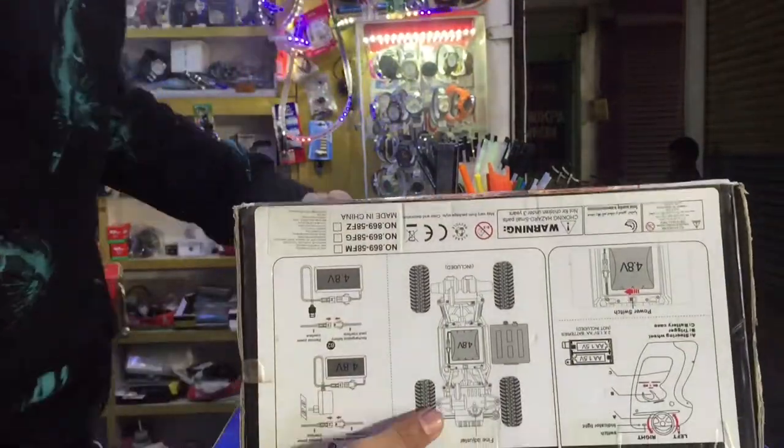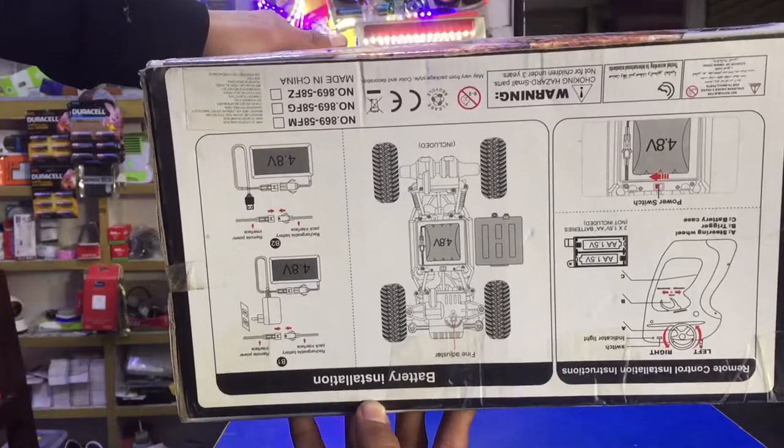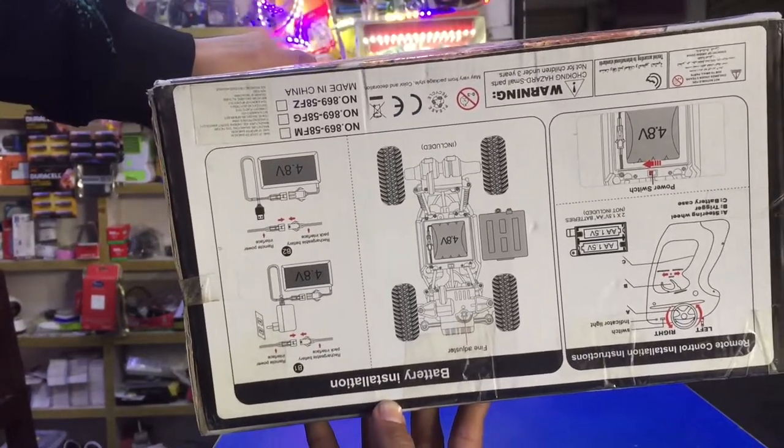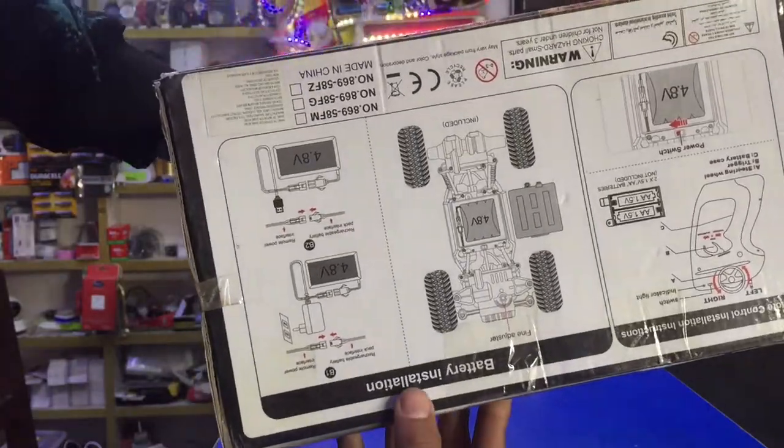There are specifications. There are remote specifications. It has 4x4 and a 4.8V battery, with 4.8V battery installation.